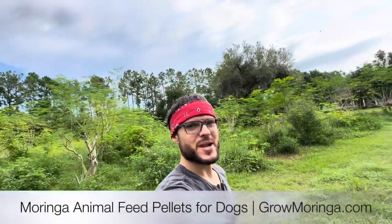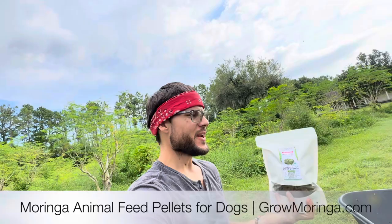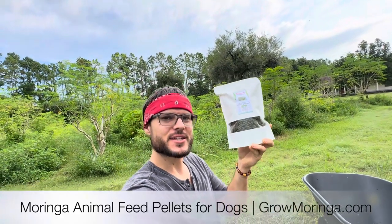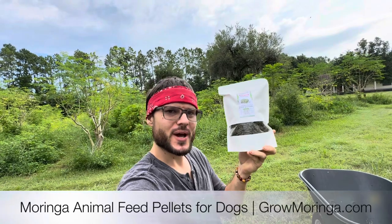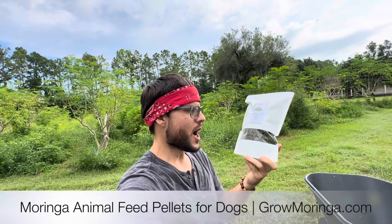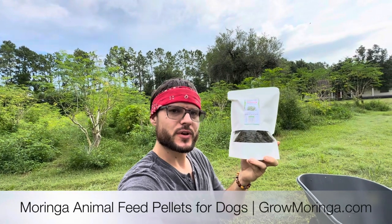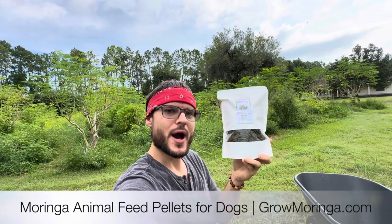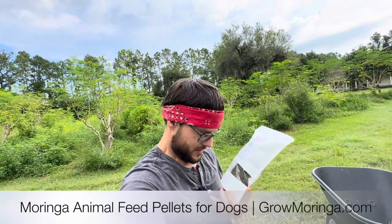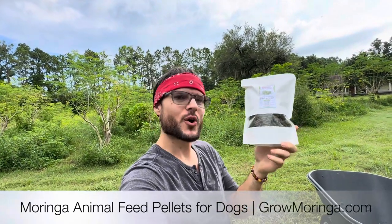This is very exciting and brand new. We now have Moringa Animal Feed Pellets. This is 100% USDA certified organic Moringa powder. It's very high quality. There's no additives or preservatives. It's literally just straight Moringa powder and it's a supplement that you're going to add to your dog food.